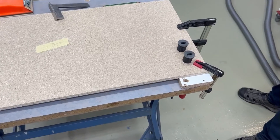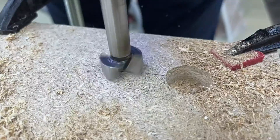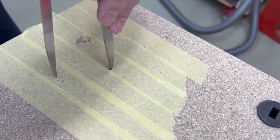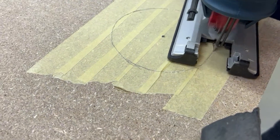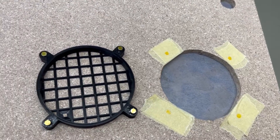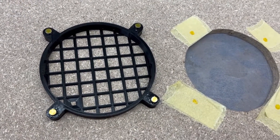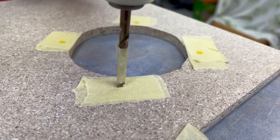Then we drilled the holes for the USB adapter and sawed out the hole for the ventilation. This 3D printed part is placed on the inside of the air inlet in the lid and is attached to the lid with magnets. A filter mat in between will ensure that no dust is sucked in.